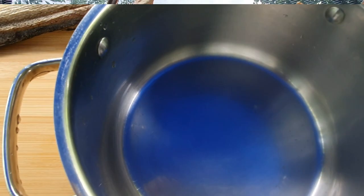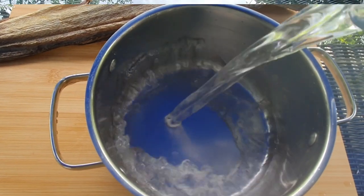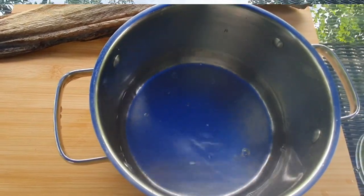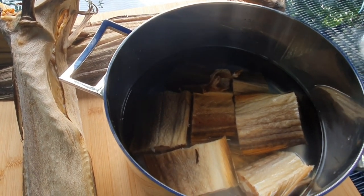After cutting your fish, get a pot, fill it with water, soak the fish into the water and let it stay overnight. Please remember to ventilate when cooking stockfish — open all your doors and windows.